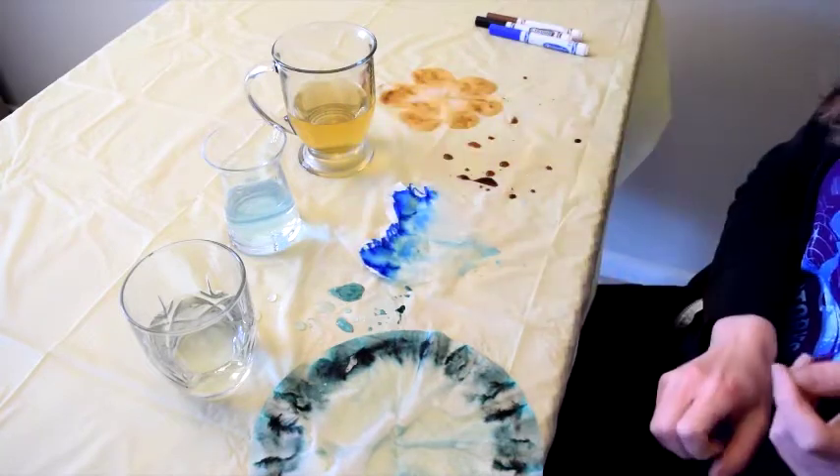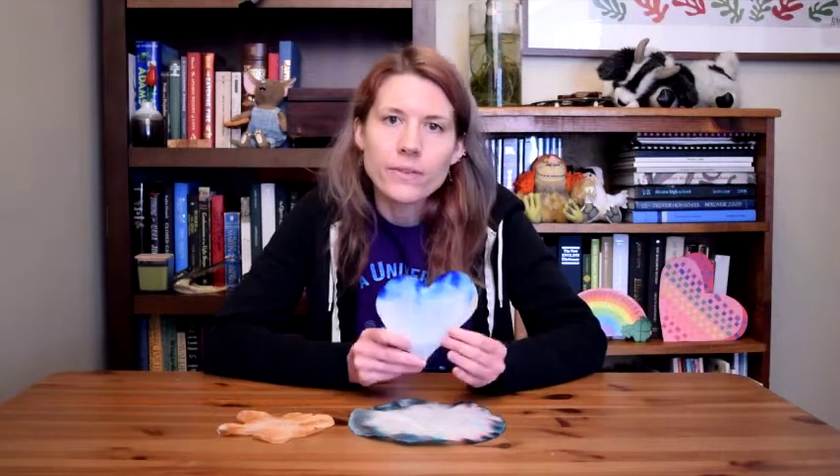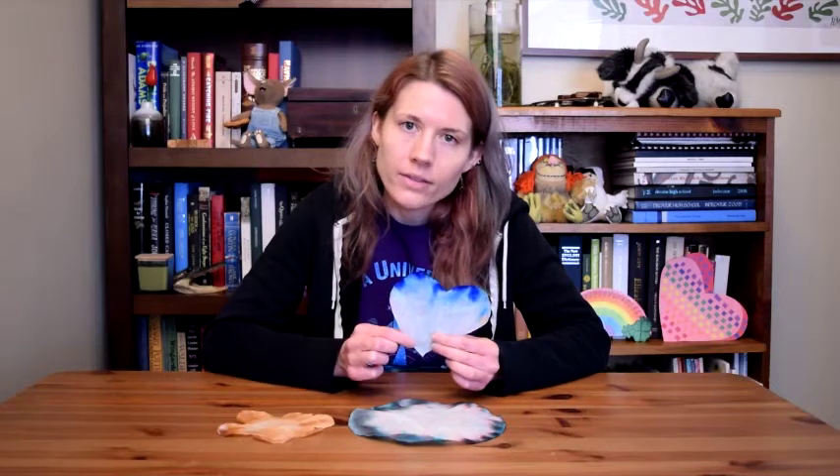And there we go. Now we just have to wait for them to dry. Okay, so we've waited a little while for our coffee filters to dry. And now you can see the ink has dispersed itself across the coffee filter.